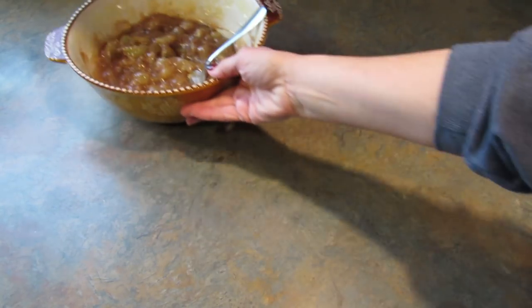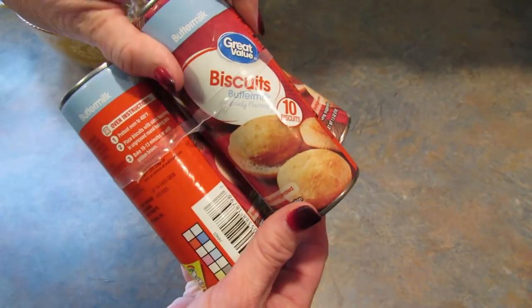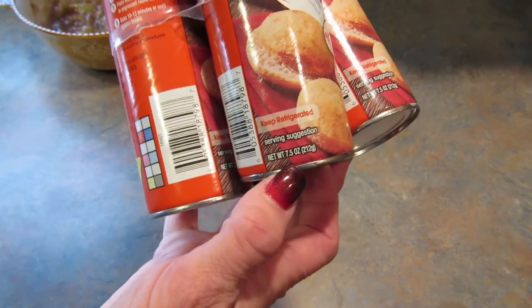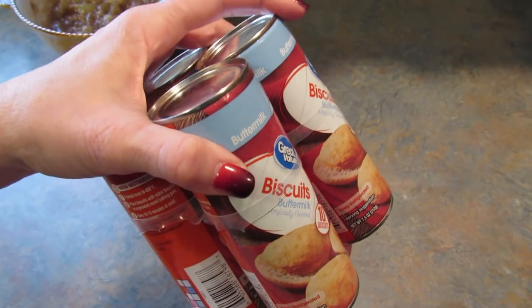Now we're going to set this aside and open four cans of biscuits. These are the seven and a half ounce cans. I'm going to open these and cut each of the biscuits into quarters.